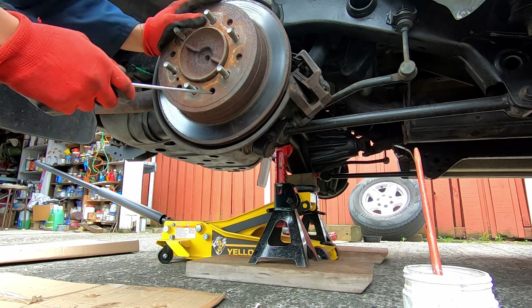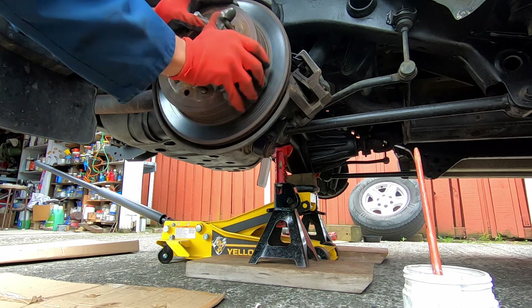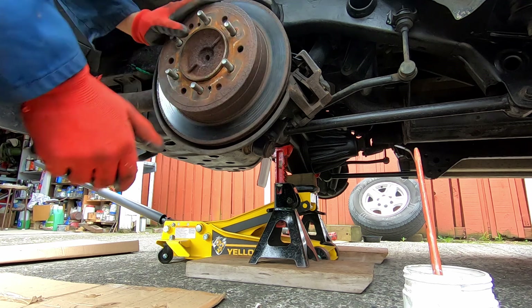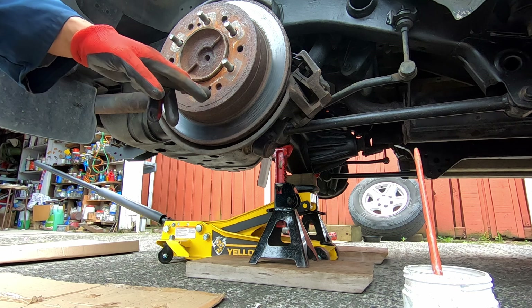What you're going to do is keep adjusting until you feel a bit of drag. So that's spinning freely but it's still got a bit of drag - that's what you want.